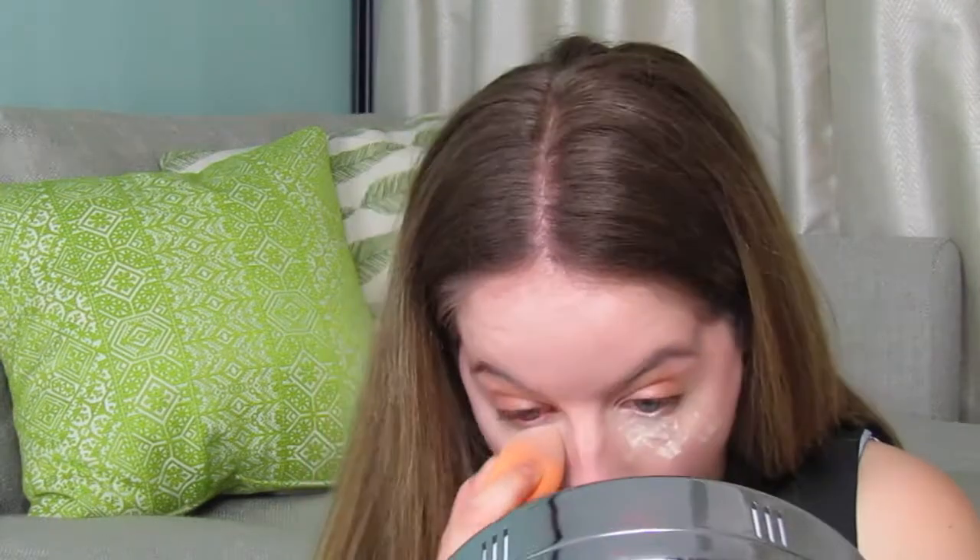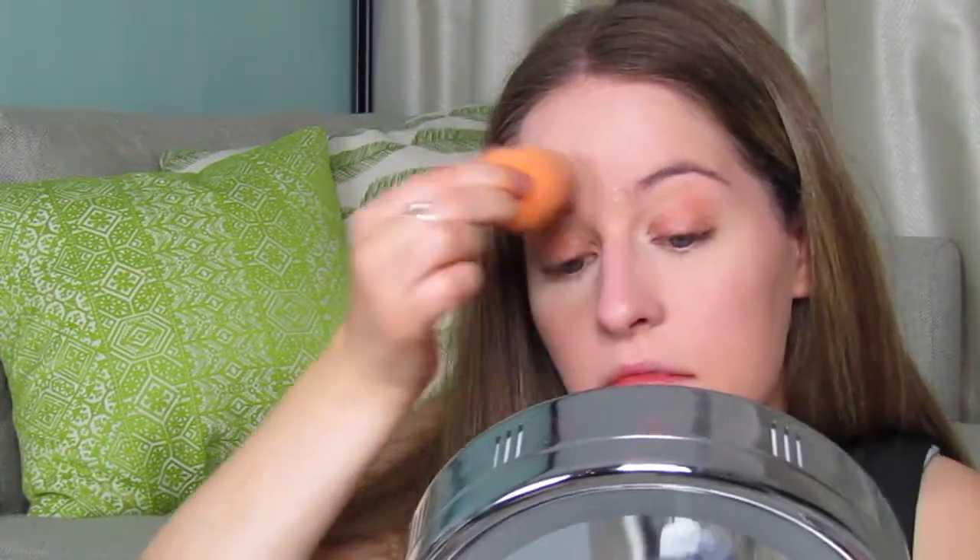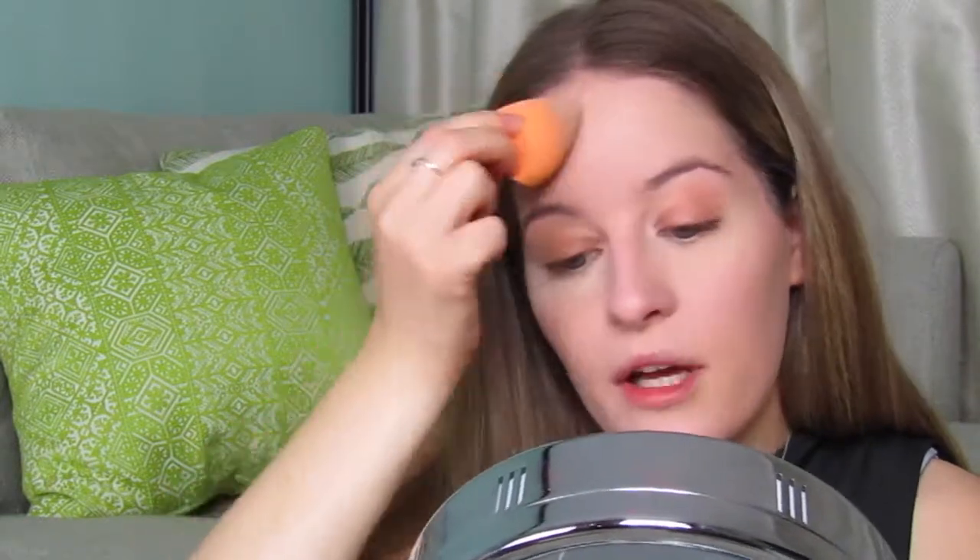Then just applying the loose setting powder straight away into those areas — I'm not baking, so I'm going to blend it out straight away. Just lightly dusting a little bit over the other concealed areas as well. My eyes are a little puffy this morning because I went to bed a bit late, but that's okay — we can't always get the beauty sleep we want, but we're going to give it a good hard go.